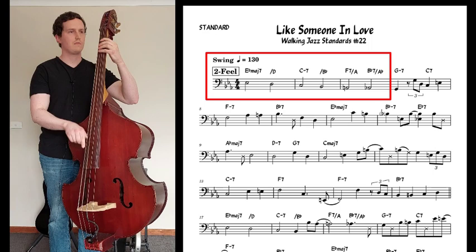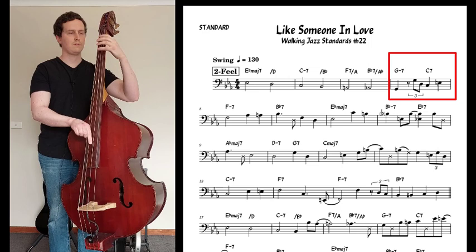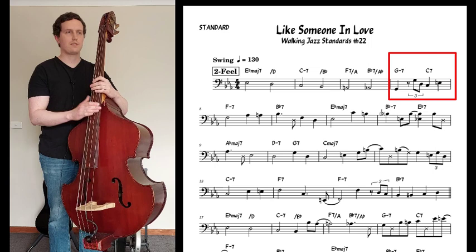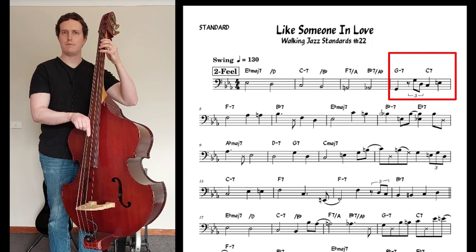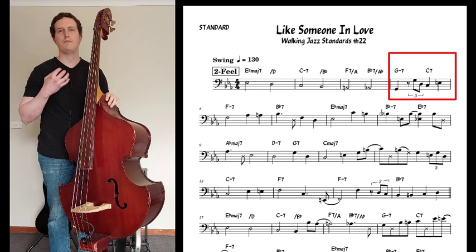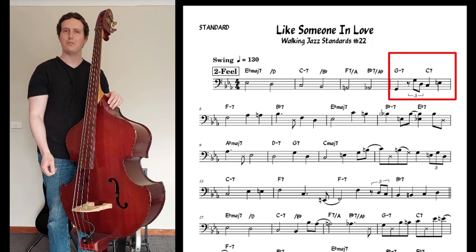Now in bar four we have our first little bit of movement — we're going to use some triplets. The way to count this type of triplet where we're not playing the first note on the downbeat of beat two is you have to feel the triplet first. You're going to count: triplet, triplet, triplet, triplet, triplet. You've got to try to feel that first triplet even though it's not written. One thing that helps personally is listening for when a note lands on beat two — listening for that beat two: one, two, three, four — and that can help you get the timing of that triplet.